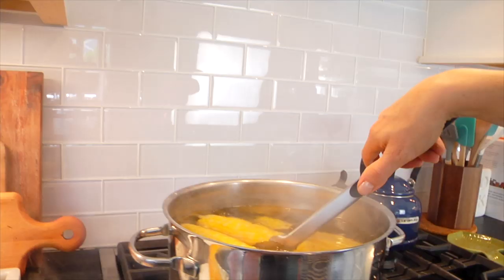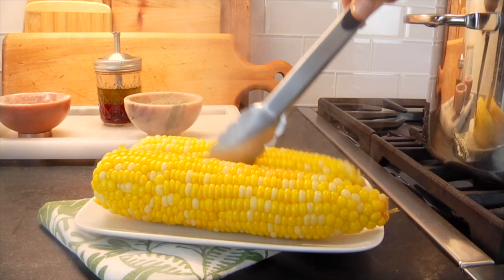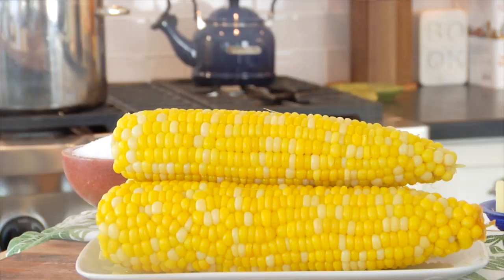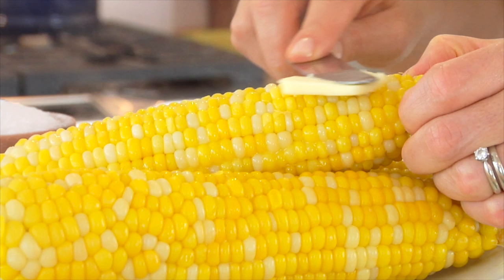Ideally, what we're looking for is for the corn to turn this beautiful, bright, vibrant yellow, and for the kernels to be nice and tender. Then to be safe, I like to just pull them out one by one using kitchen tongs, let a little bit of that extra water drip off, and then transfer it right onto my serving plate. This is hands-down one of the easiest ways to make corn, and if you're doing a lot of grilling and there's no room on the grill, this technique can be very useful.